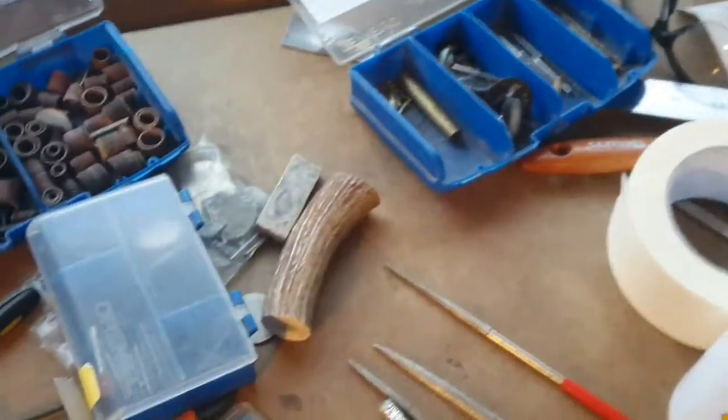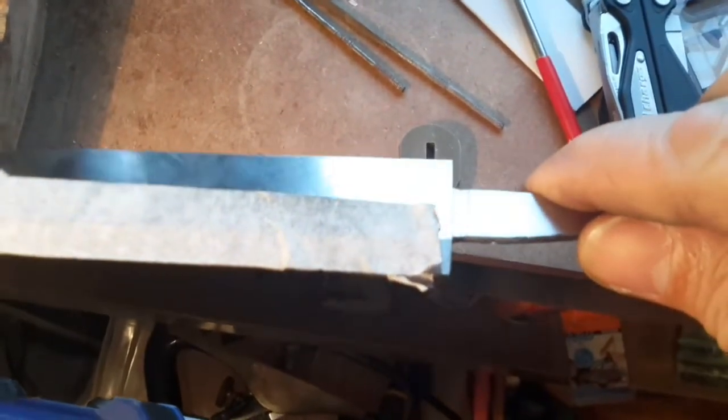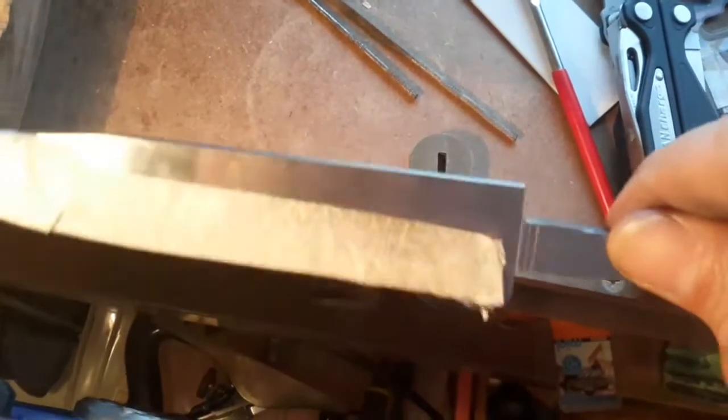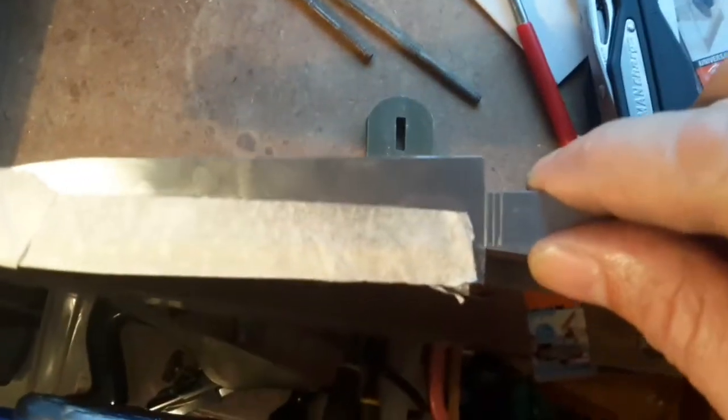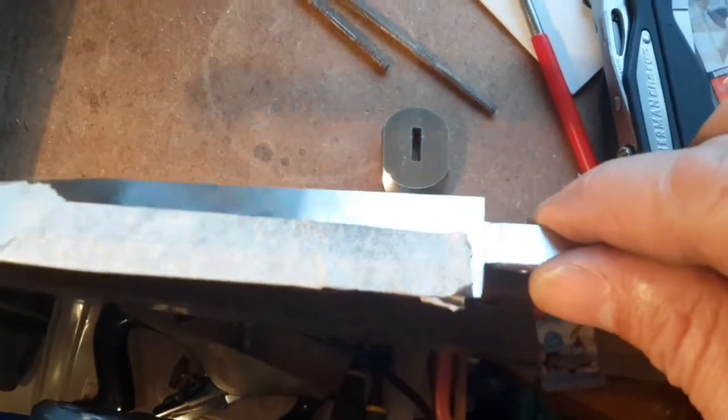Good late afternoon stackers, Tassie Stacker here with you on the workbench. Normally when I get these blade blanks they are completely square. This one was a bit tricky and it took quite a lot of work to get it squared up — square enough so that I can build a guard for it.